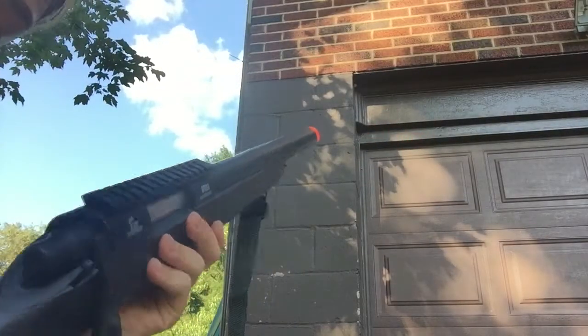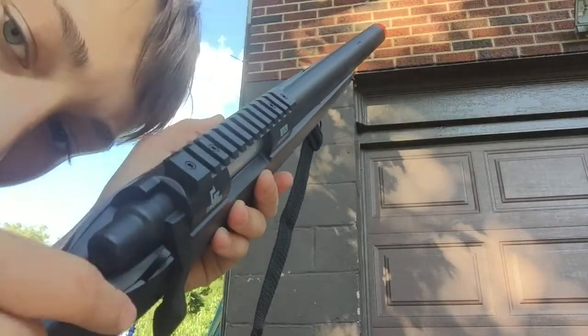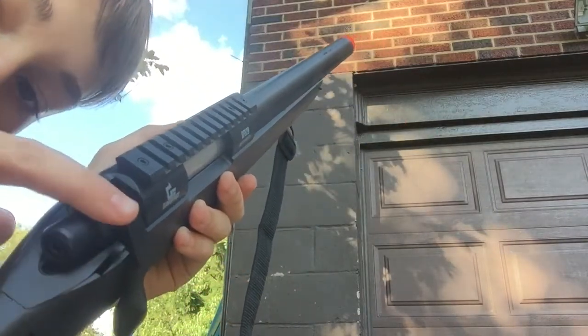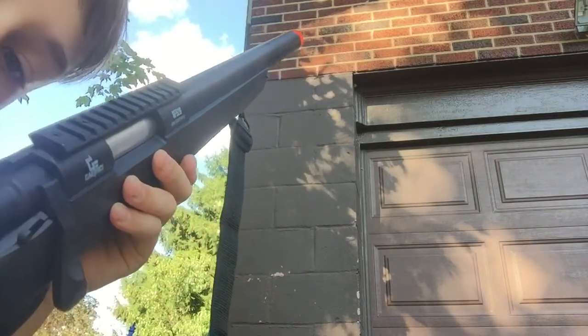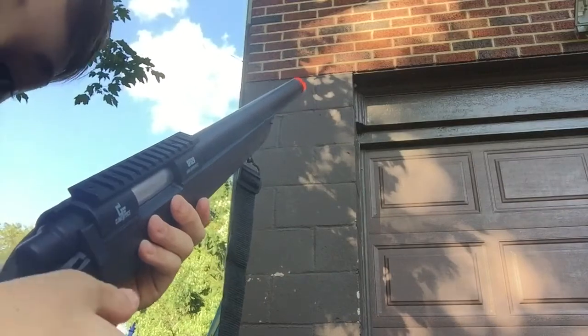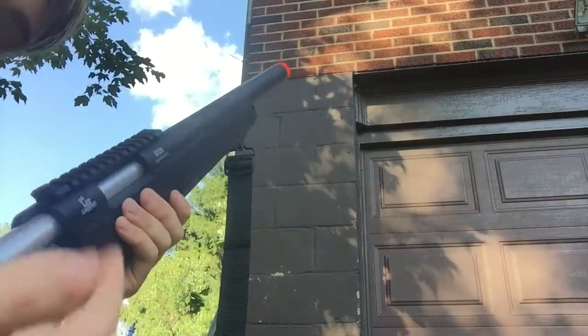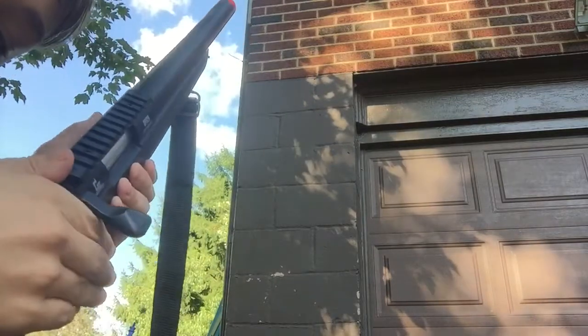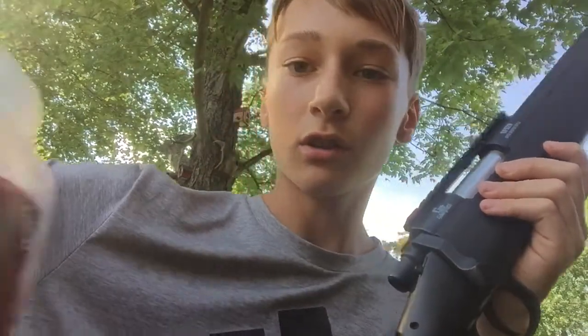You still gotta cock it. This is bolt action — right here at the top, push it down, that's the safety. To load it, you put it on safety, flip it up, pull this lever back, slide it forward, and you're loaded. Remember guys, this is not a real gun — they're literally plastic airsoft BBs.